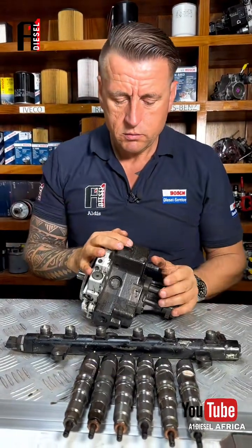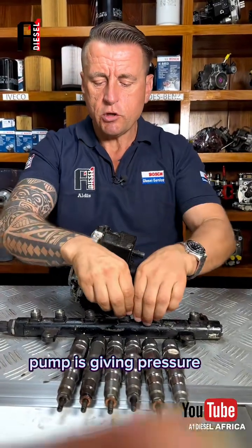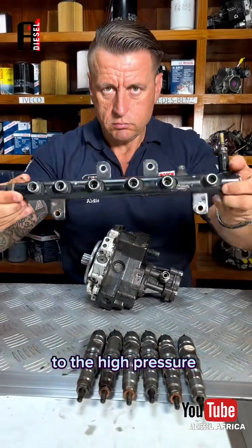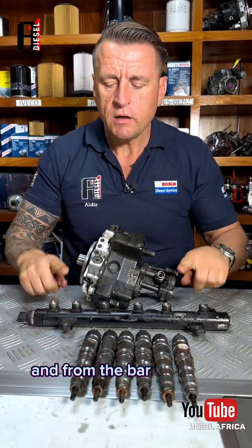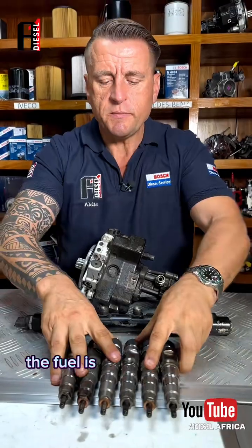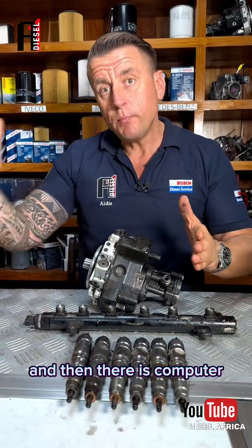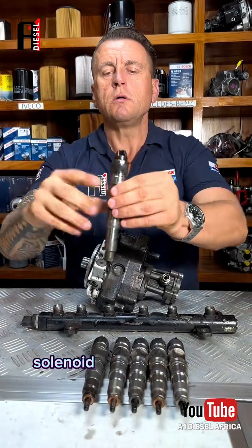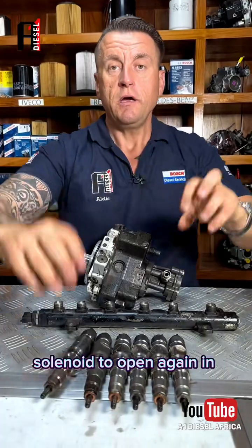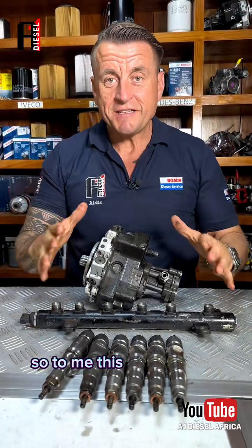With common rail, there is one pump that gives pressure to the high-pressure common rail bar. From the bar, the fuel is distributed to the injectors. Then there is a computer that gives a signal to the solenoid to open, again at the correct time.